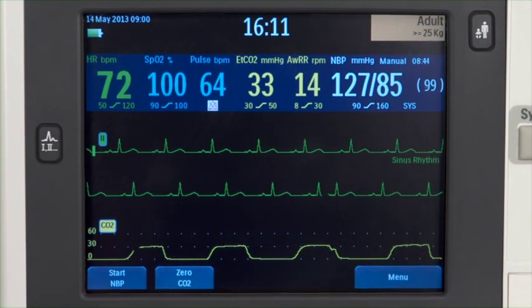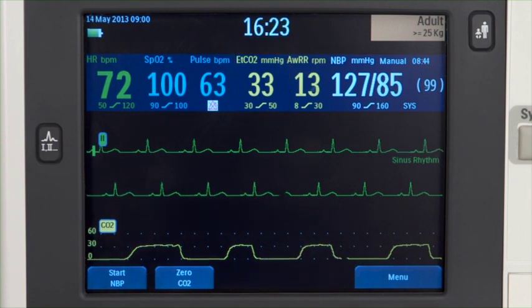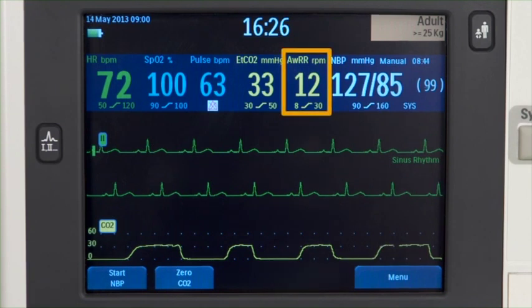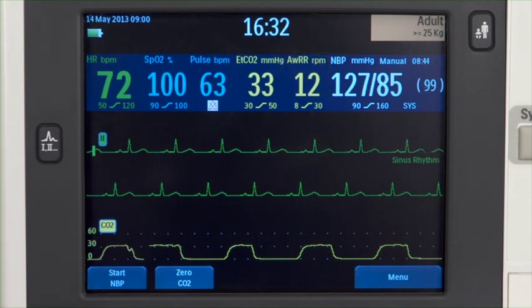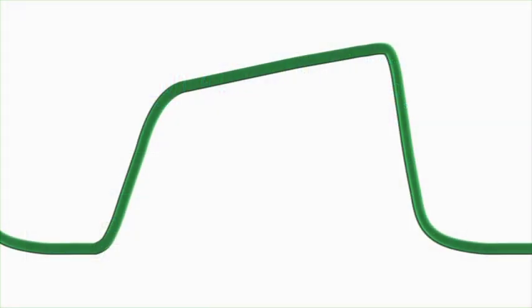There are two measurement values associated with CO2 monitoring. The first is ETCO2, or end tidal carbon dioxide, which is the peak CO2 value measured during expiration. The second is AWRR, airway respiration rate, or the number of breaths per minute. In addition to the values, the monitor displays the CO2 waveform or capnogram in the configured wave sector, if available. It is important to note that on a capnogram, positive deflections represent expiration, whereas negative deflections represent inspiration, which is the opposite of most respiratory waveforms.